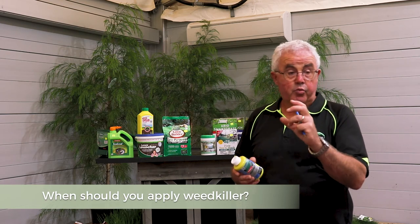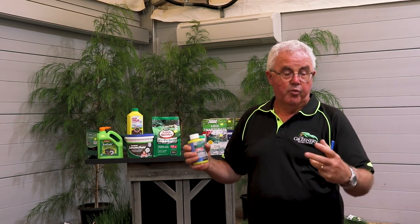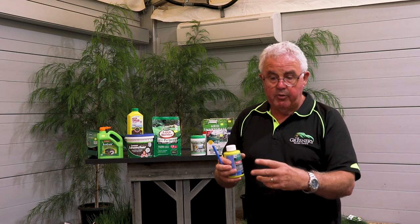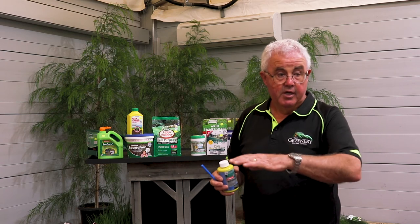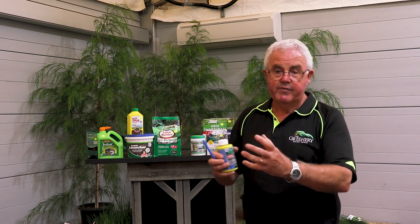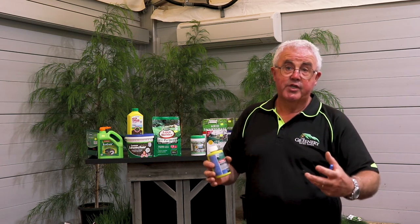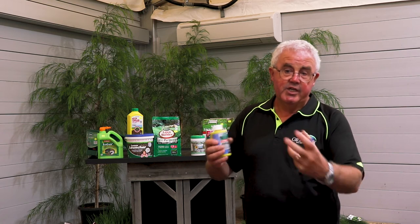The best time to apply weed killers is as soon as the weeds become evident. If you leave weeds too long they become more established, and seeding weeds can invade the rest of the lawn. Where weeds have been growing and there are bare patches, I'd recommend re-sowing or putting in new turf, because bare patches invite weeds to come back. Regular feeding and watering encourages lawn density, which helps prevent weeds from occurring.